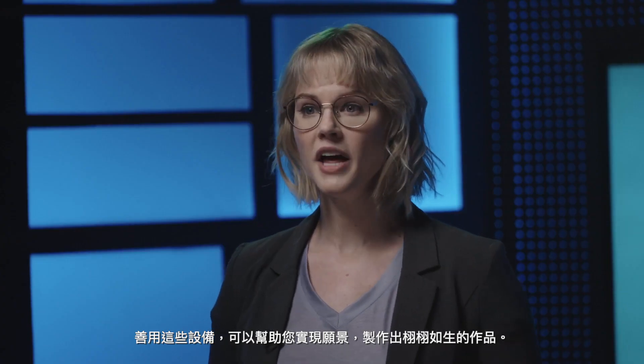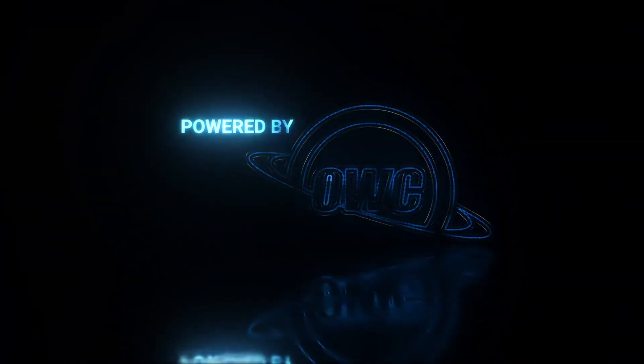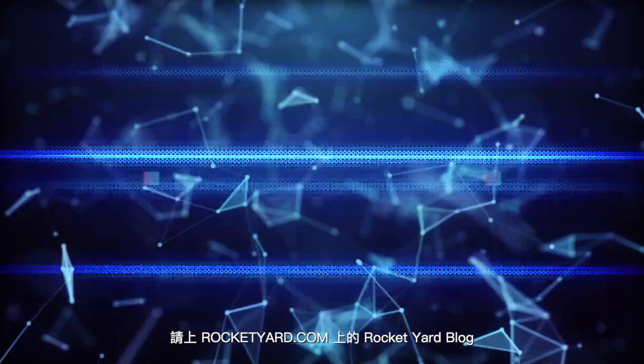As you expand your skills, your projects will grow, increasing your need to add to your video editing setup. Using this gear will help you realize your vision and bring your masterpiece to life. If you found this video helpful, you can like and subscribe below. And if you're looking for more in-depth coverage of all things tech, check out our Rocket Yard blog at rocketyard.com.